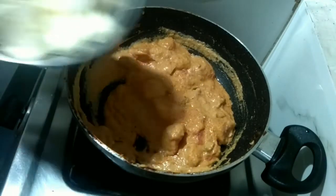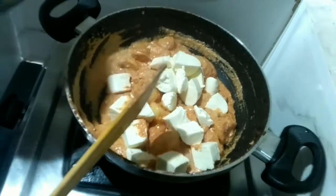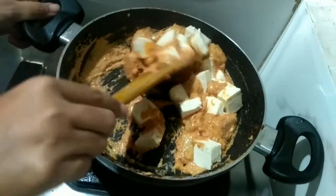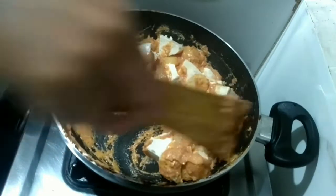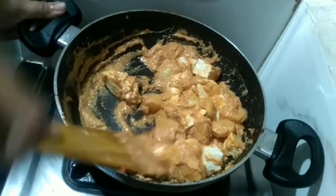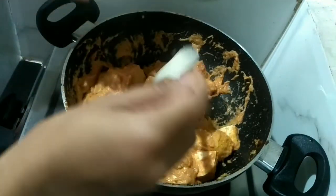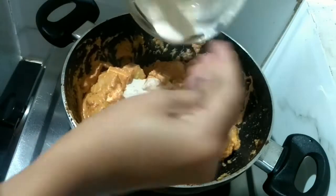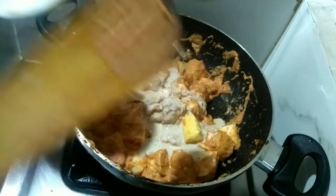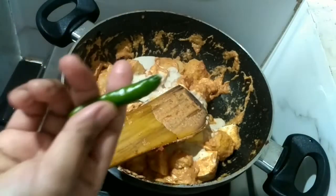Now I am adding the paneer cubes. At this point we can also add sugar and check the salt — I've added sugar and will adjust salt if needed. Now adding the remaining butter and the remaining paste.